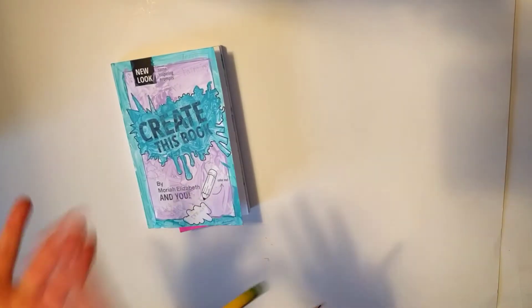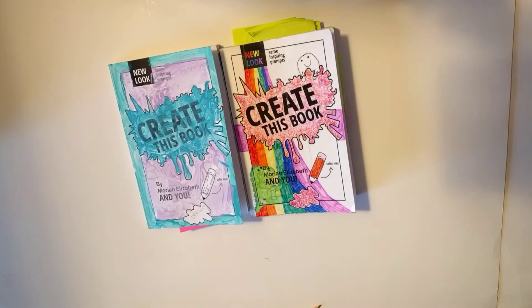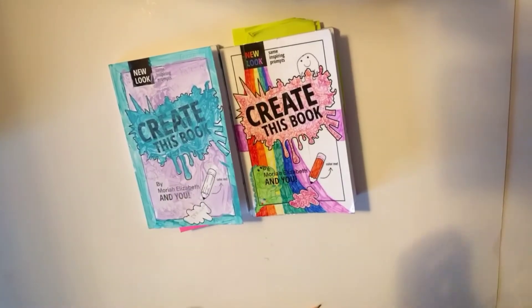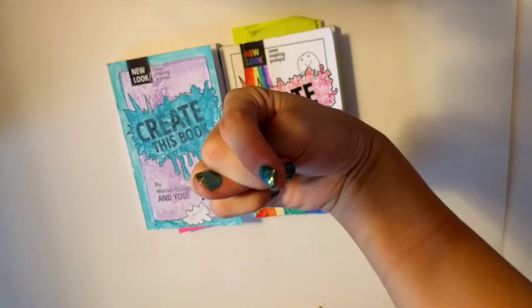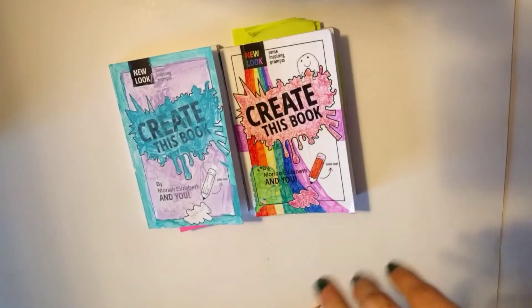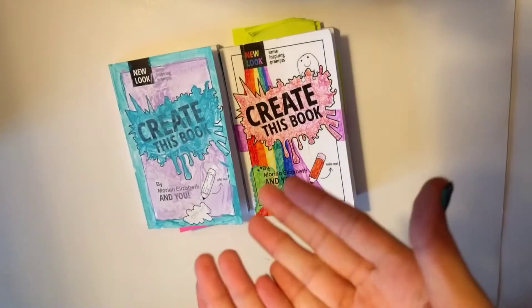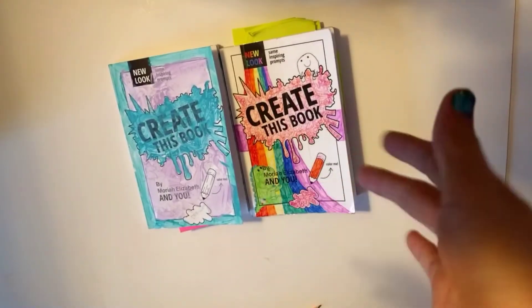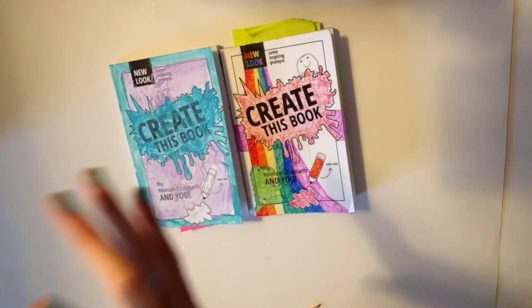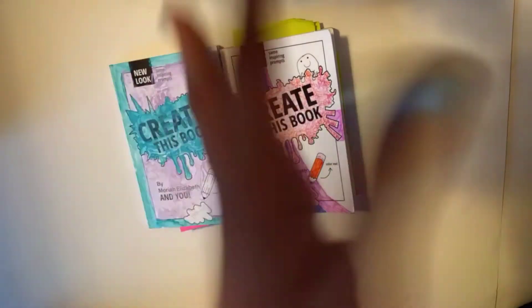Today we are going to be doing Create This Book. We both have our own. I also have Create This Book 2, which eventually we will come out with a video of the final flip through of my blanks. Down below is where that Create This Book video is. Maybe we'll put that video in the link below when it comes out.